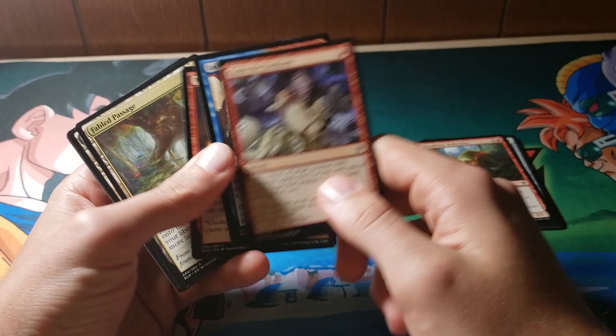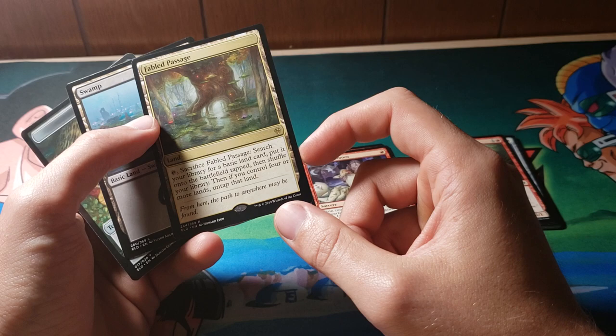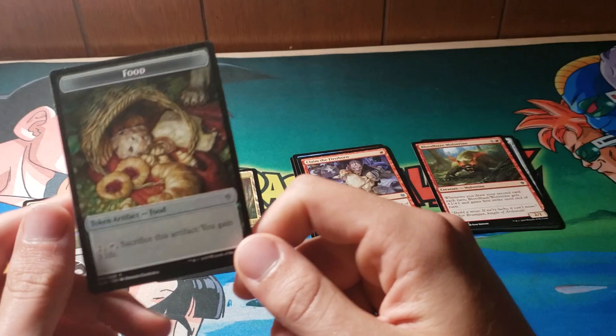First rare is Fabled Passage, which is kind of the haphazardly done Fabled Passage. This is a Fetchland — so that's pretty neat. Fetchlands are pretty cool. And then we have a Food Token. Food definitely looks pretty good. If I was going to be a creature and I'd eat something, that definitely doesn't look bad.